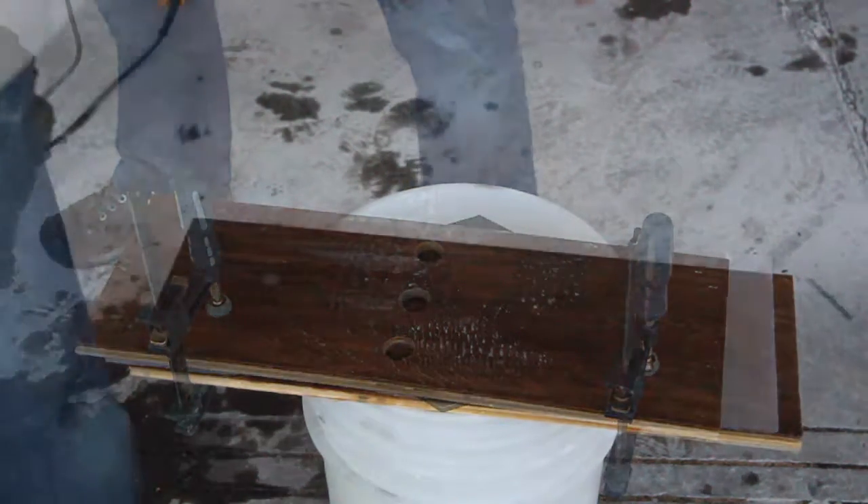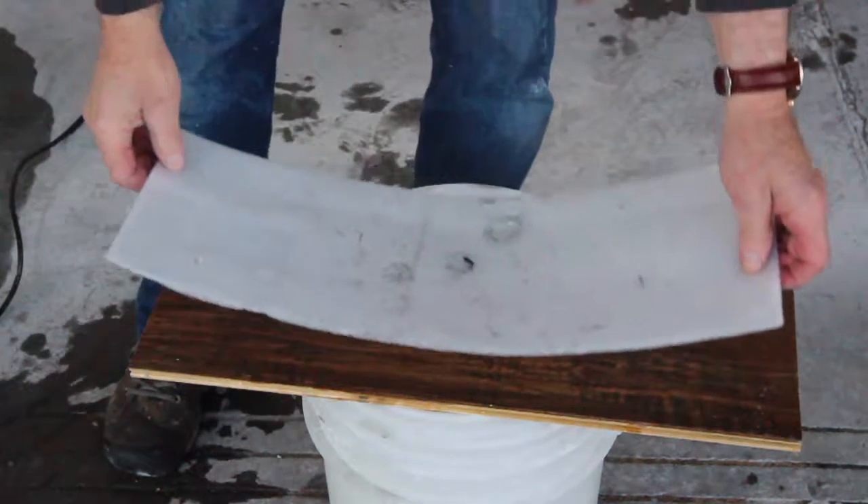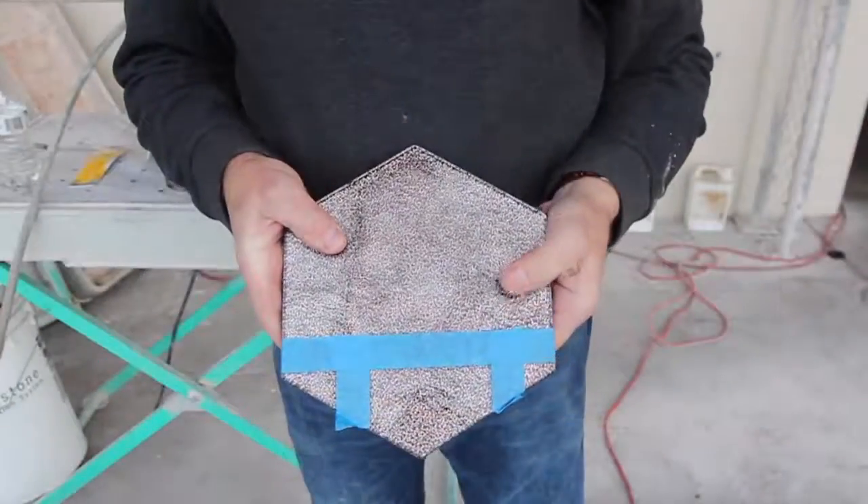I've placed a similar piece on top of a bucket with some water in it for a stand. On top of the bottom piece of wood I've placed some foam packing material for a cushion and the tile I want to cut on top of that.